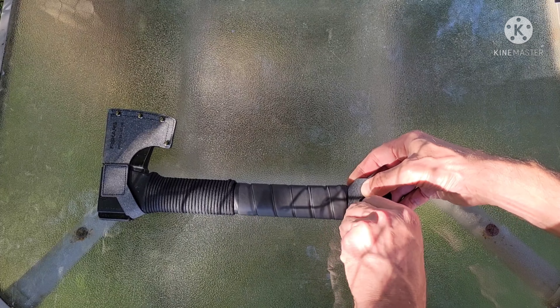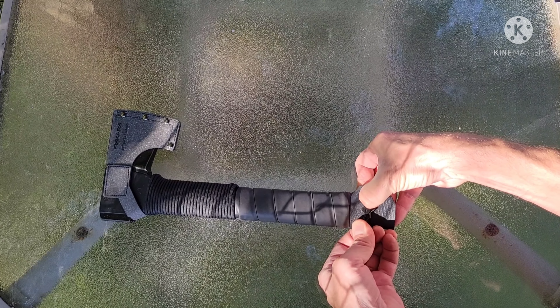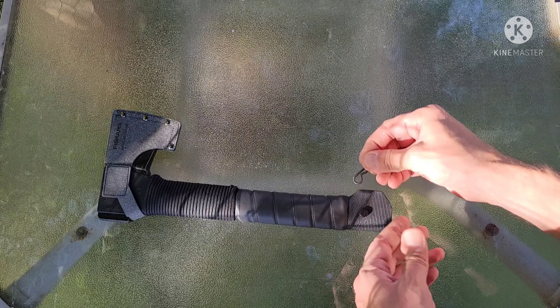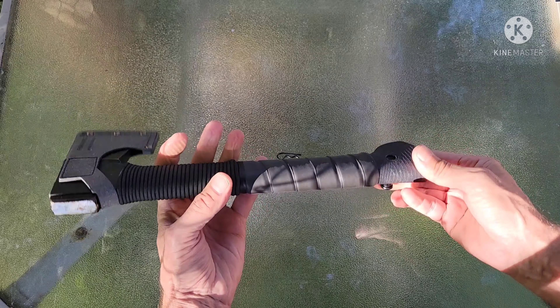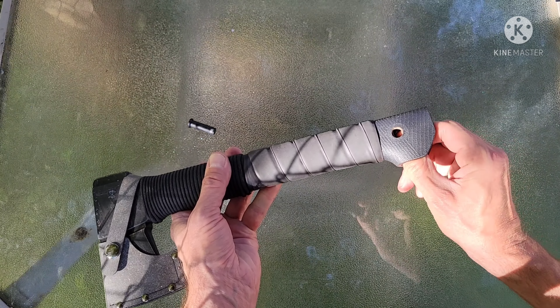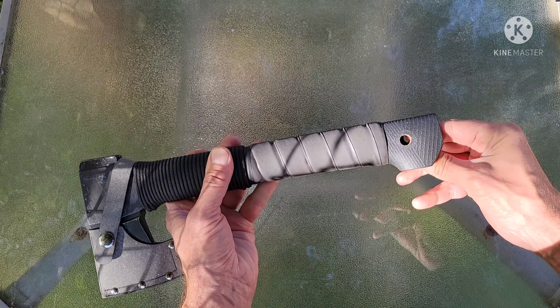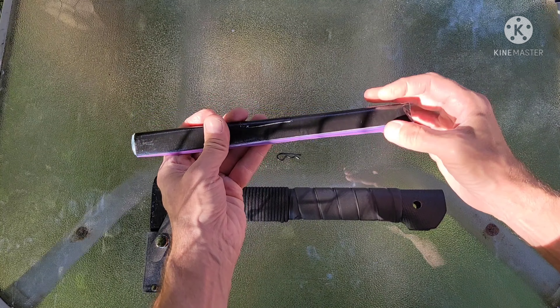I found it to be ugly. This here is the Fiskars recycled leather sheath, but to be honest with you, I like it better than the sheath that this hatchet came with. I just picked this up and it fits really good. I had to make a small cut here just so that it would sit even.